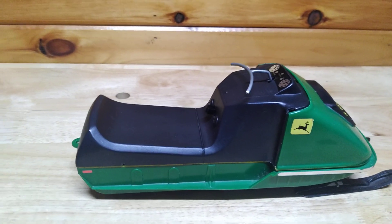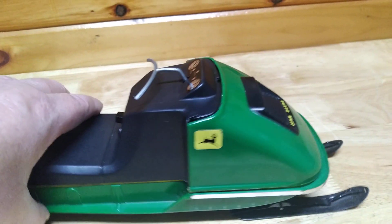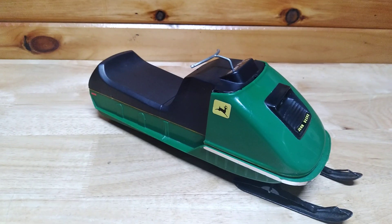But there you have it — there she is, the John Deere 400, 1972, Normat. Have a great weekend. See you next time.